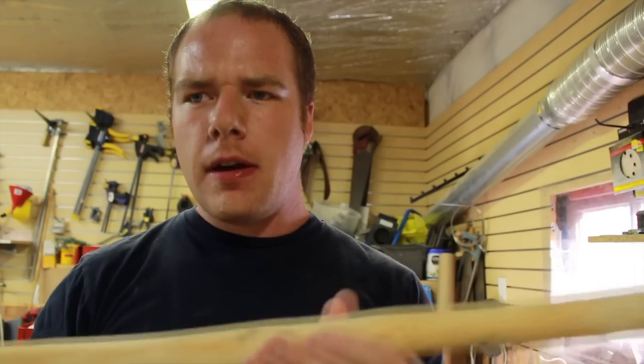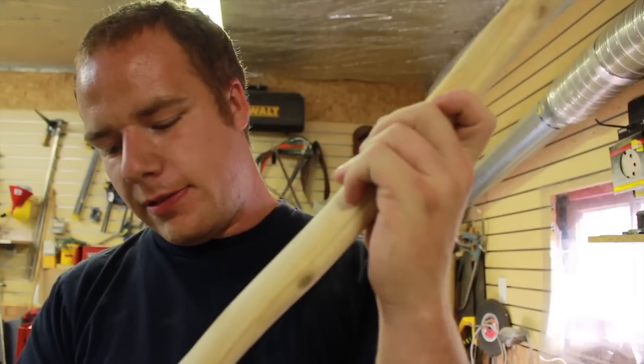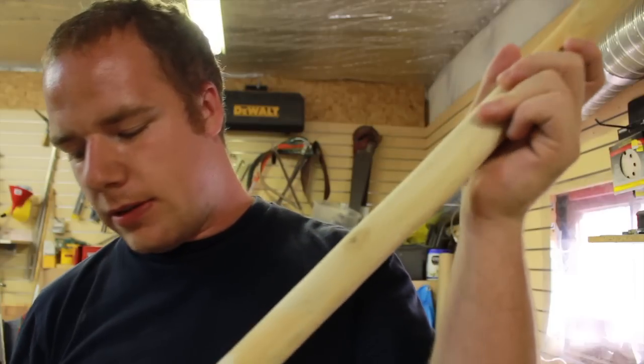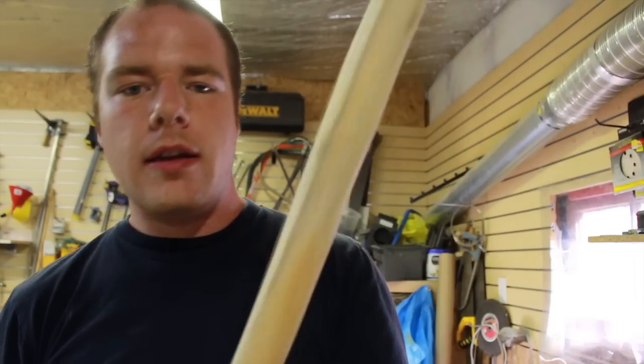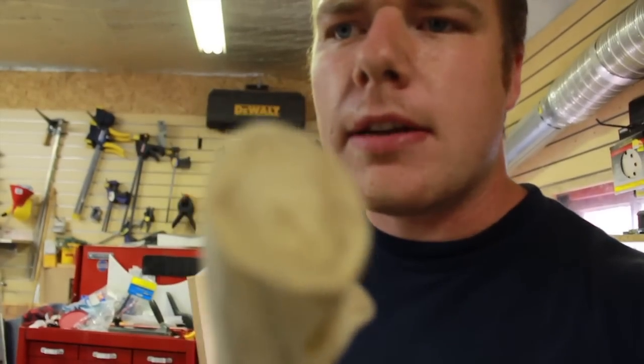Well, that's the end of the first sand. I'm really impressed with it so far. I've got a few little tool marks — I think I'm just going to leave them in to make it look a little more unique. It's got a really nice end on it.